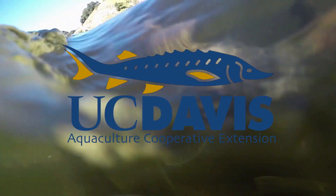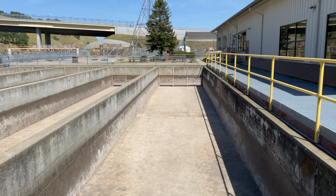So you want to learn about the aquaculture of salmon? Today we're going to get an inside look and take a tour of the State of California Department of Fish and Wildlife Nimbus Fish Hatchery and learn all about salmon fish farming.